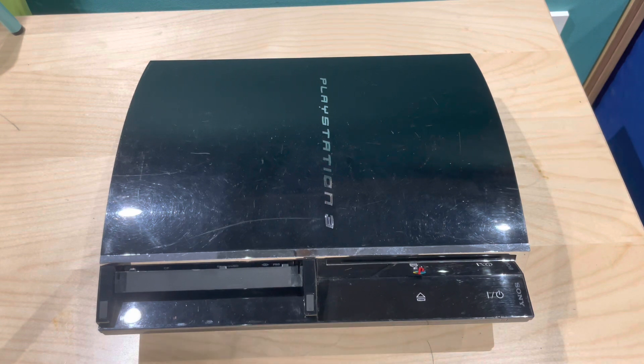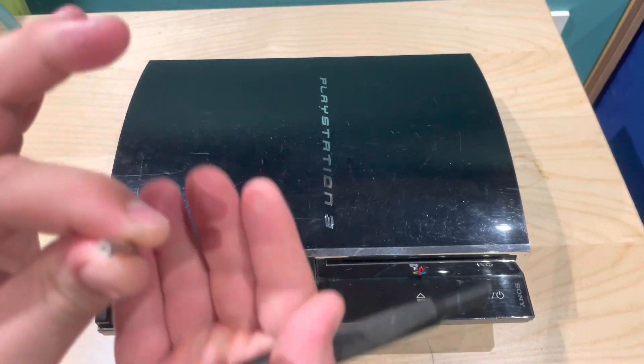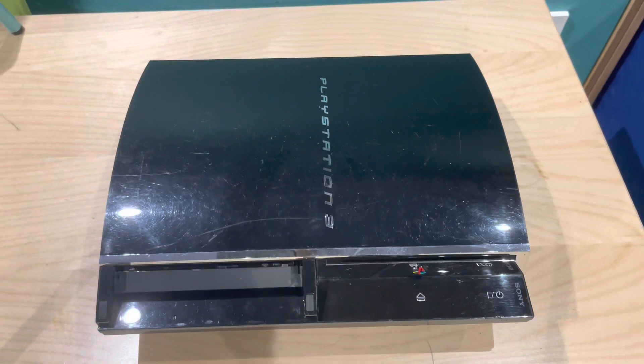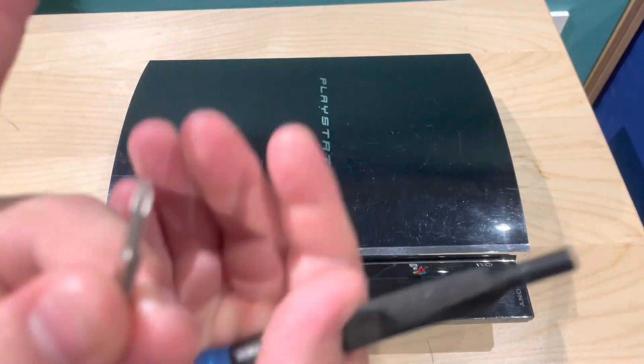It's quite a nice easy fix to do, but it does require some special tools. One of which is a security bit, which looks like this — there's a hole in the middle. After that you just need the standard sort of one-second Phillips screwdriver.